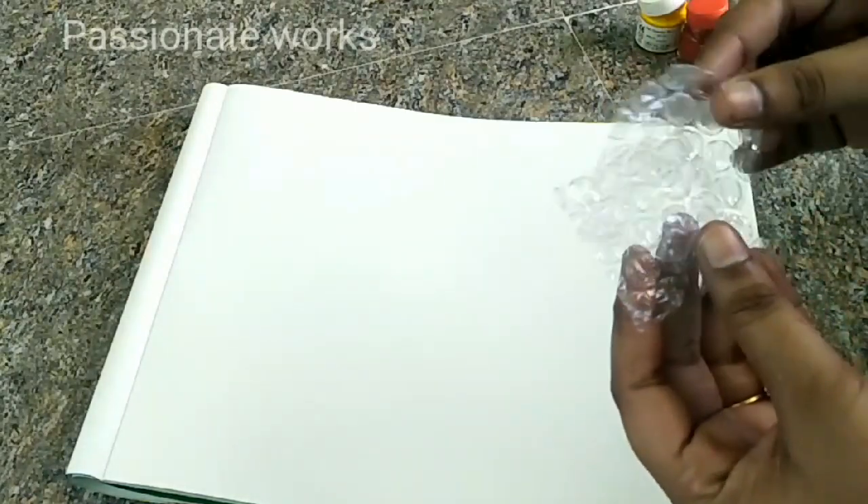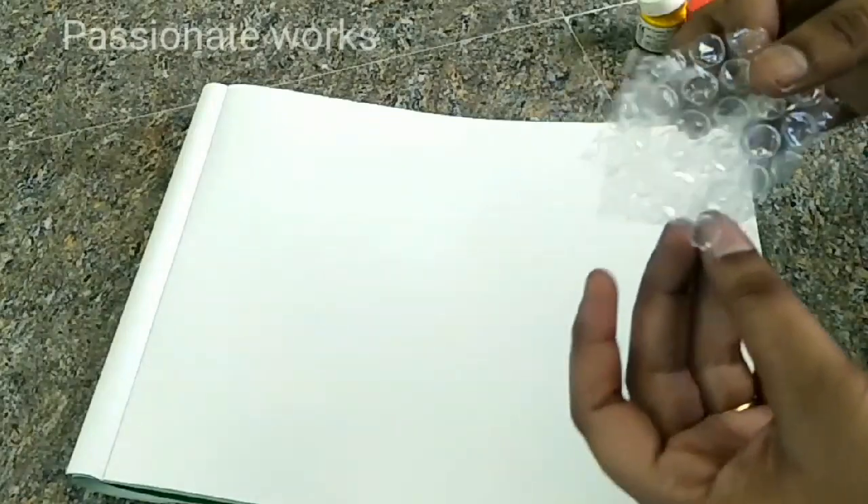Welcome to Passionate Works. Now we are going to paint a waste product. You can cut bubble sheets — for example, the kind used as a gift wrap for glass products.